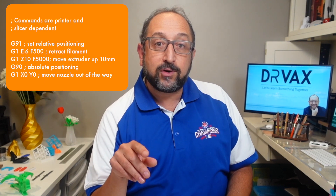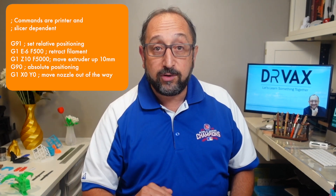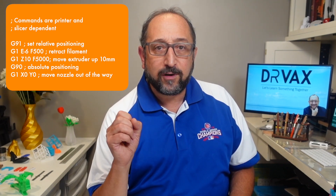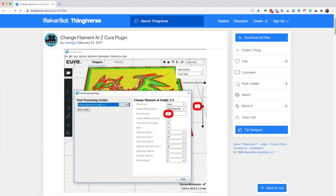Another way is to insert G-code commands for all the things you want to do into your G-code at the place you want to change filament. There's a wonderful plugin for Cura called Change Filament at Z — I did a whole video on that and I'll link to it above. But that assumes you're printing from your SD card. I've gone to the trouble of installing Octoprint on a Raspberry Pi and want to use it remotely with my Ender 3 version 2, which doesn't support M600 or even M117. So how do we do it? That's what I'm going to show you now.